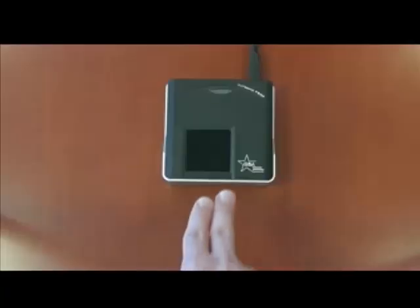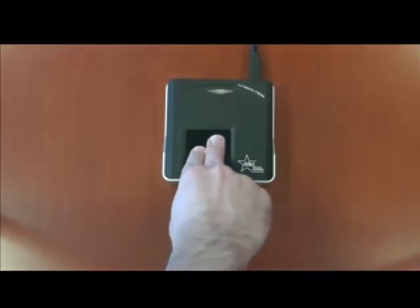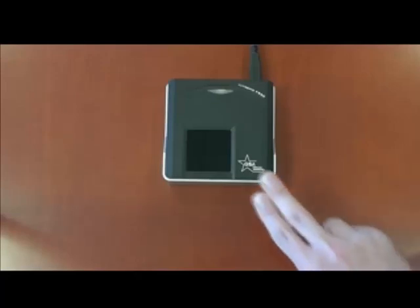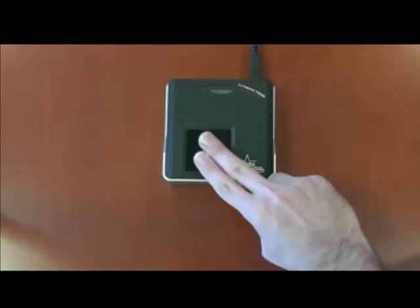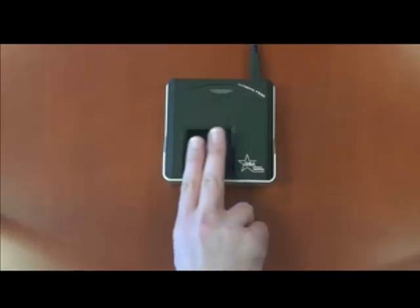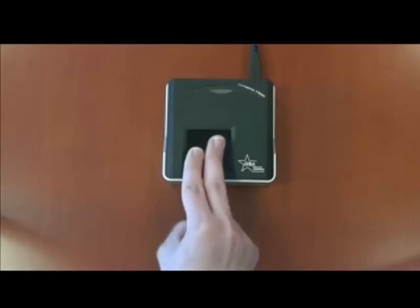Here is another look at improper scanning technique from an aerial view. Finally, do not rotate the fingers when placed on the scanning surface. Always make sure they are pressed flat and firm on the reader.